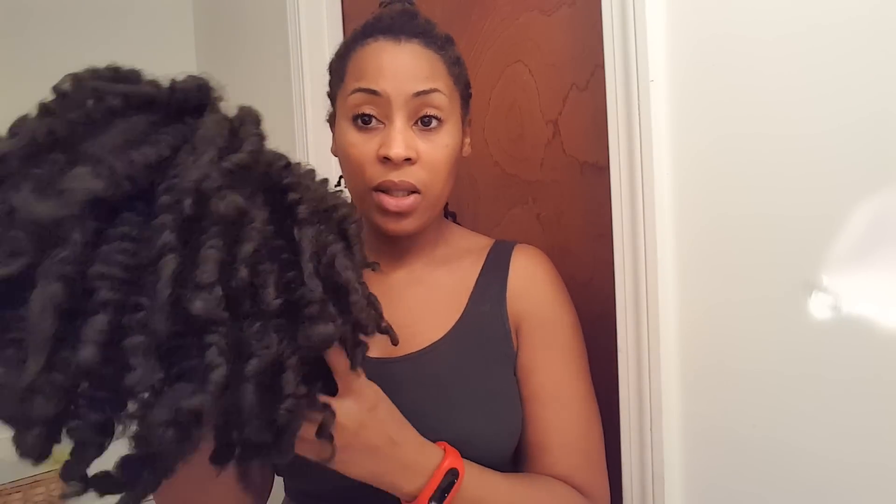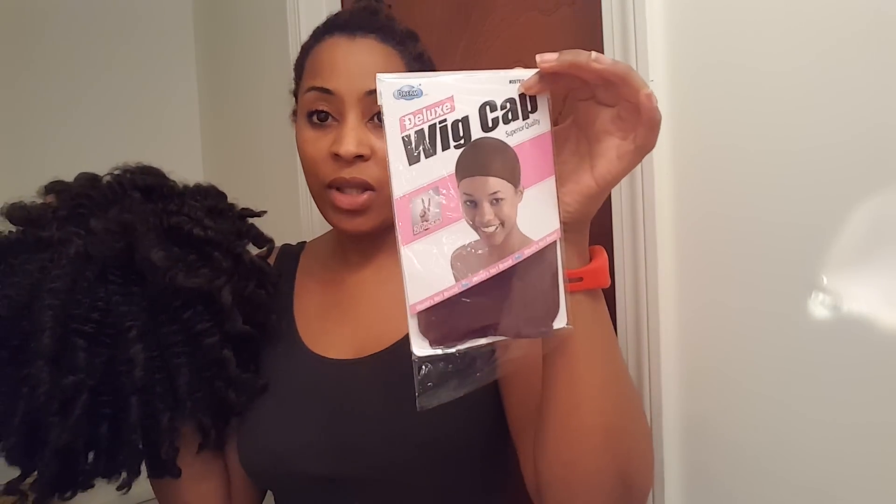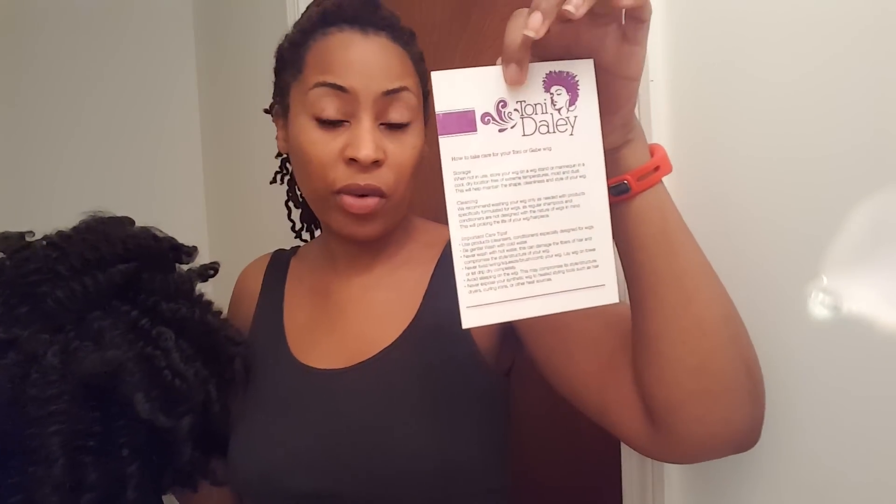Without further ado, let me first show you the wig. I've already taken it out of the bag and packaging. It basically comes in a plain box with just a label on the side, so no one knows you're buying a wig if you want to be inconspicuous. In it you get your wig — this is the Tony wig in a number four. It comes in a plastic bag with a net over top and paper stuffed inside to keep the shape. You also get two wig caps — these came with brown wig caps. It also comes with care instructions for how to take care of the Tony or the Gabriel wig, covering storage, cleaning, and other tips.